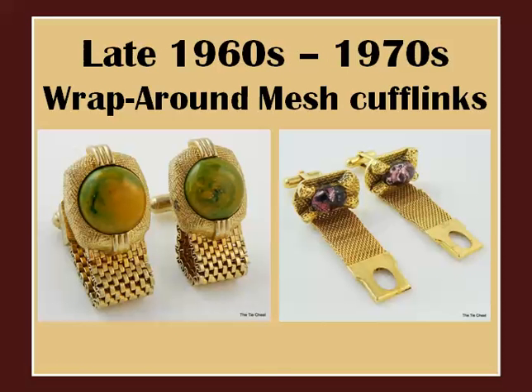Not much happened development-wise to cufflinks in the 1960s, but the last distinct style that emerged — again for a brief decade or so — is the wrap-around mesh style. These are often big and chunky with colorful stones, mirroring the big and bold fashion styles of the 60s and 70s.